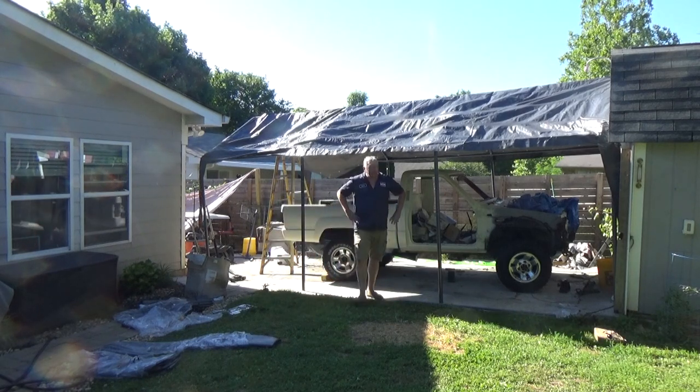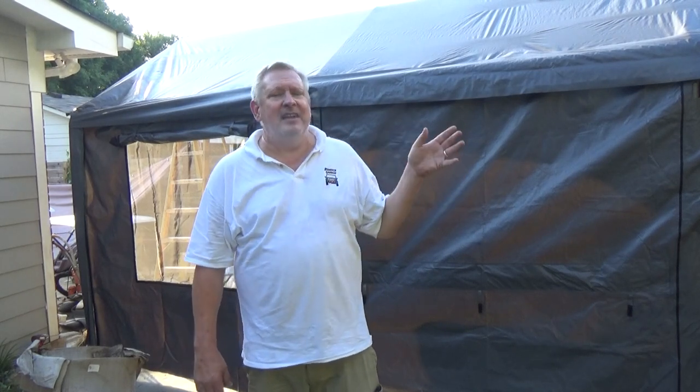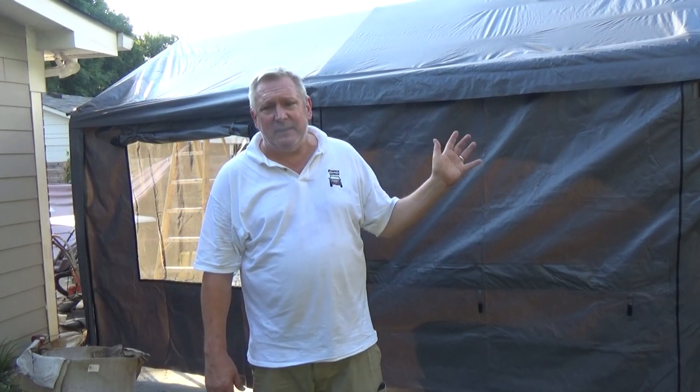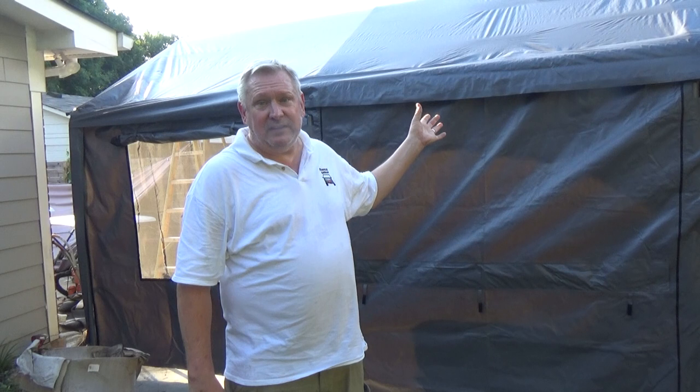I need some water — holy moly it's hot out here. Putting this thing together has not been that bad, but I'll tell you it has been as hot as a two-armed paper hanger. It is humid and hot out here, but I've done this all by myself and it has not been that bad. I've been really pretty impressed with how it's gone together. I've made a few non-factory modifications just because the concrete is so uneven in here, but the well-thought-out design of these things is actually really kind of surprising.